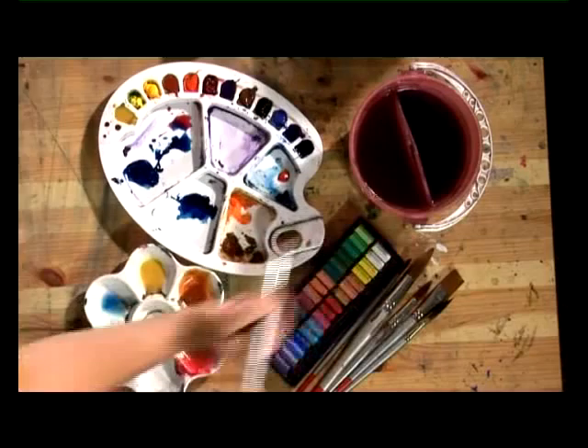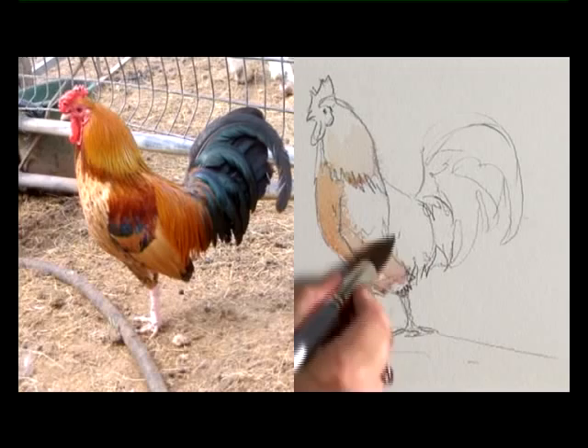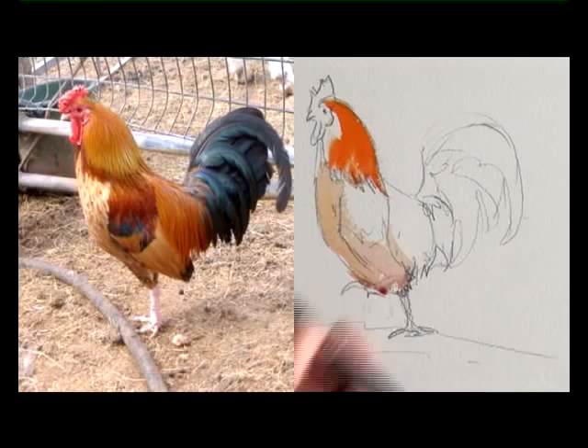First I'll get some raw sienna in. I'm looking for the very light bits at the moment to really bring those out. Then some burnt sienna and now some cadmium orange — very, very thick, very little water. Into that I'm putting alizarin crimson, and that's very thick too with very little water.